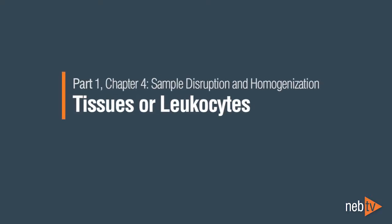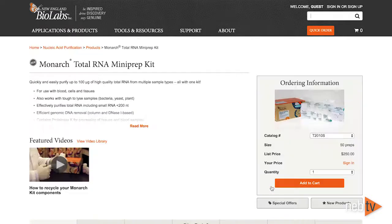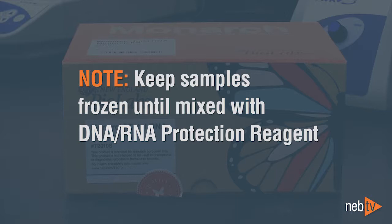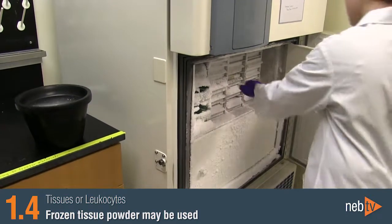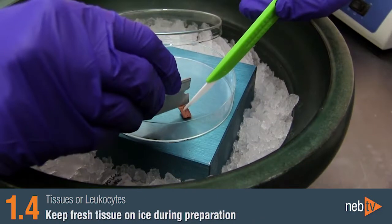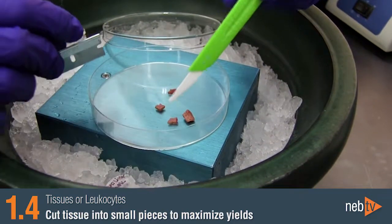Part 1: Sample Disruption and Homogenization for Tissues or Leukocytes. Before beginning, it is important to refer to the product manual or our website to find out the recommended amount of starting material. Using more than the recommended amounts will affect your yield and purity. For frozen samples not stabilized in DNA-RNA protection reagent, ensure that the frozen material remains frozen until your samples are mixed with the protection reagent. Fresh tissue materials should be kept on ice during preparation, and make sure that tissue is cut into small pieces to ensure rapid lysis and high yields.